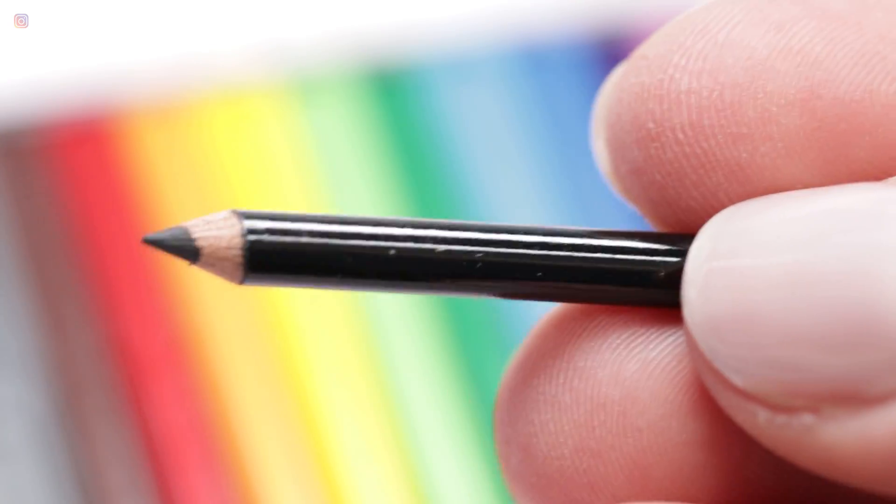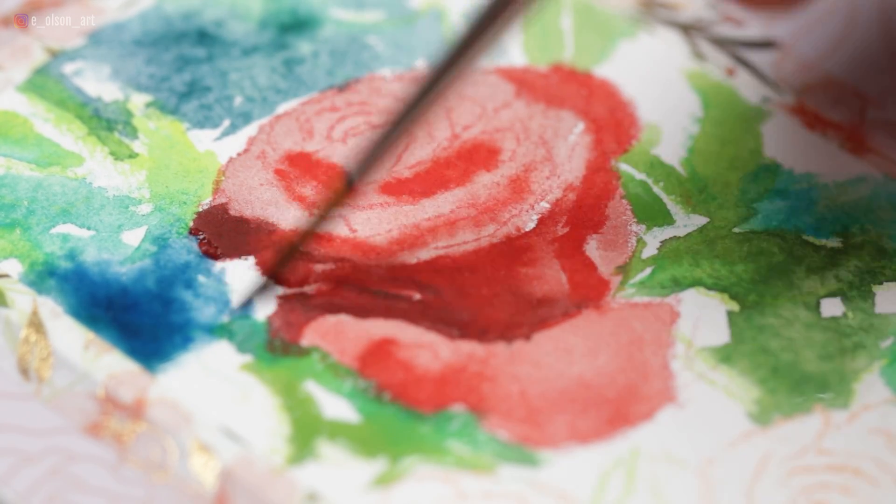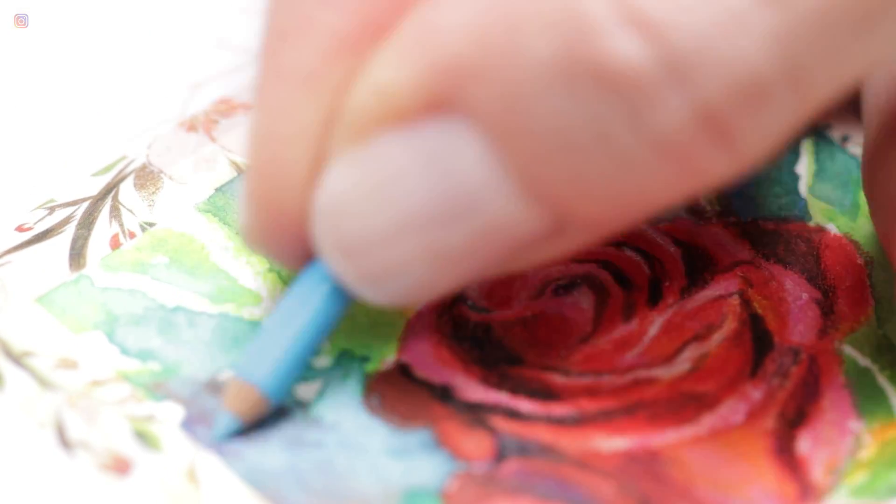There have been a couple of other YouTube channels that have demonstrated this set, but I was curious to see if they are actually functional, and since I love to combine loose watercolor washes with more detailed layers of colored pencils, I thought this would be a lot of fun to try out on a miniature painting.